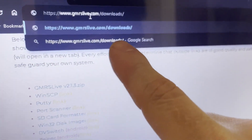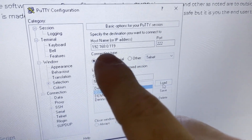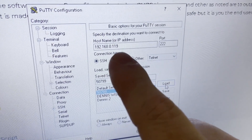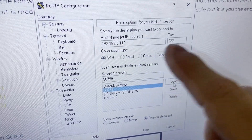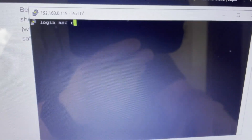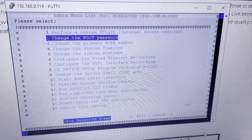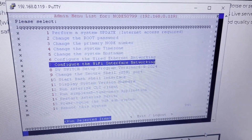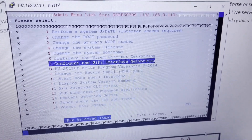Go to gmrslive.com/downloads and download PuTTY. Open PuTTY and get your IP address either from the radio reboot or through the port scanner app. Add an extra 2 to make it port 222 and click Open. When the login prompt comes in, enter your username and password. Once you're at the screen, come down to 'Configure Wi-Fi Interface Network,' enter your Wi-Fi information, and you're done.